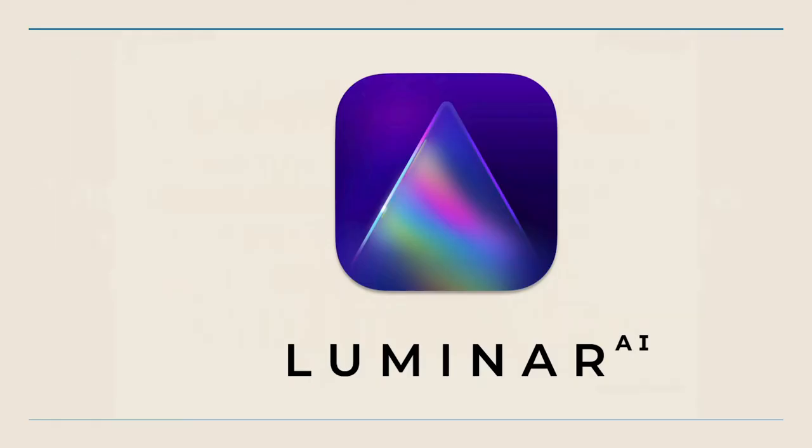Hi everybody, it's Kevin Raber. Thanks for viewing this video, being part of PXL, and reading this article about a very unique and different new program which will give us a glimpse into the future: Luminar AI. This is a program by a company called Skylum. They've made Aurora HDR and Luminar 2, 3, and 4, and they've given us a glimpse of some artificial intelligence in the previous versions.